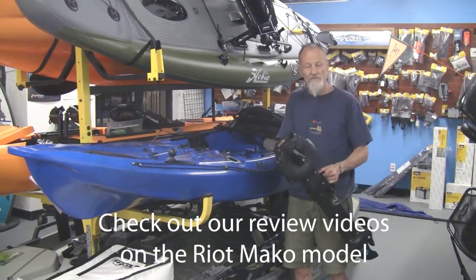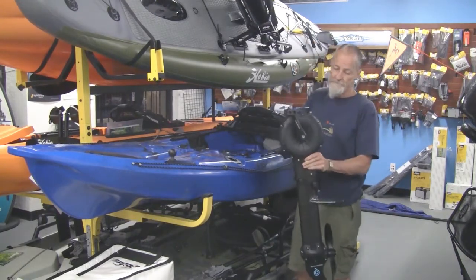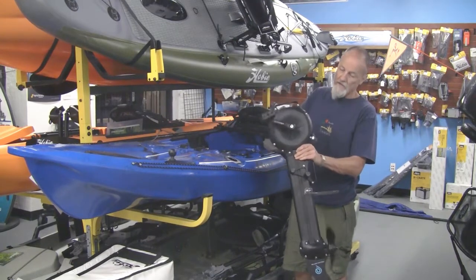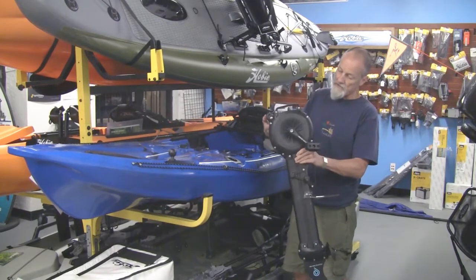The drives on these are interchangeable. These are hands-free, and this one they call the impulse drive.